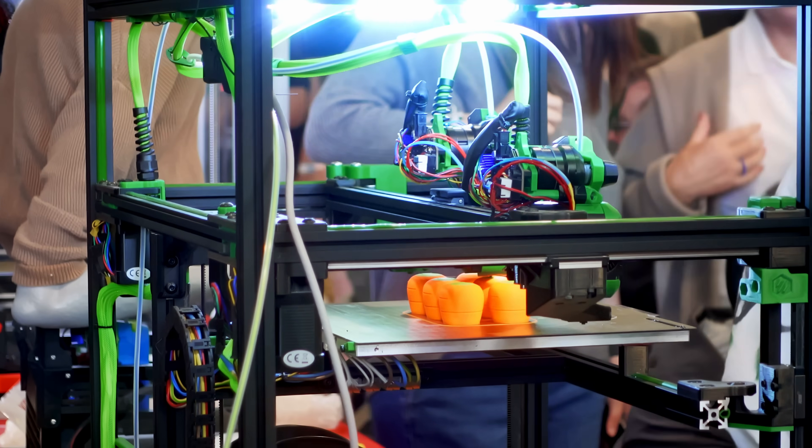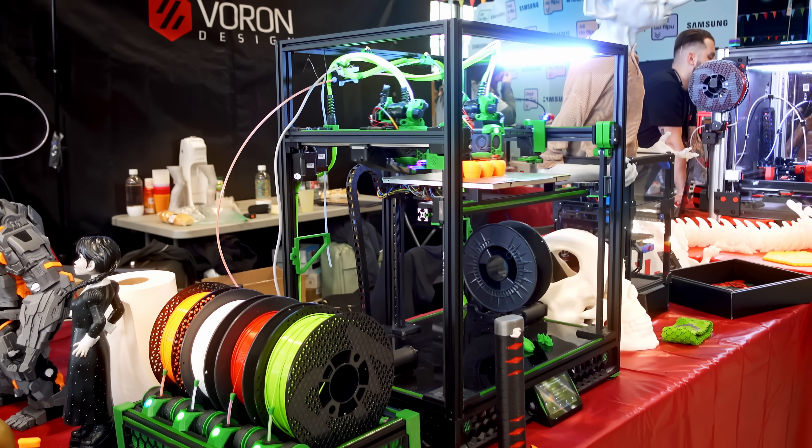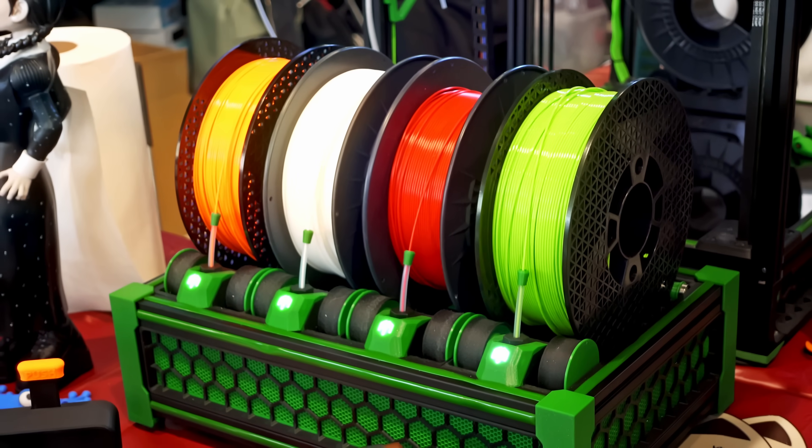They're also just running the Tridex with a Box Turtle filament multiplexer into one of the toolheads as well — because of course you can do that, and if you can do it, then somebody will do it.